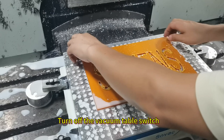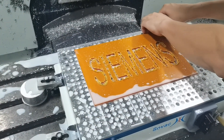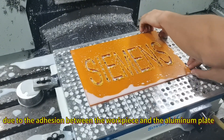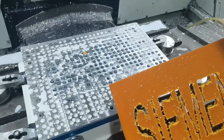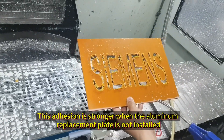Turn off the vacuum table switch. Although the vacuum table was turned off, due to the adhesion between the workpiece and the aluminum plate, the workpiece is not easy to remove. This adhesion is stronger when the aluminum replacement plate is not installed.